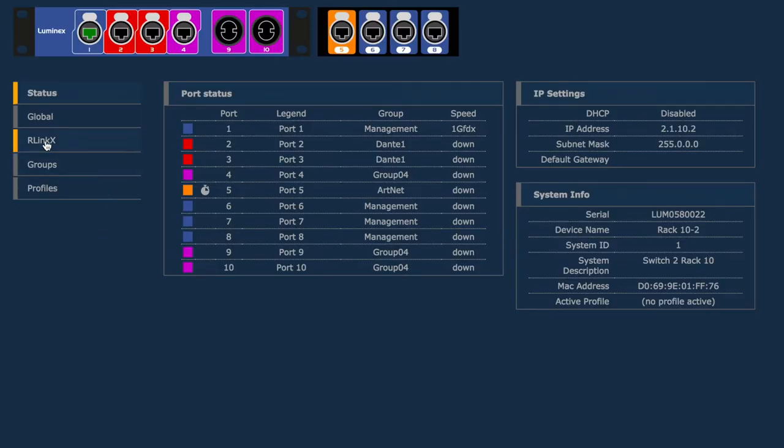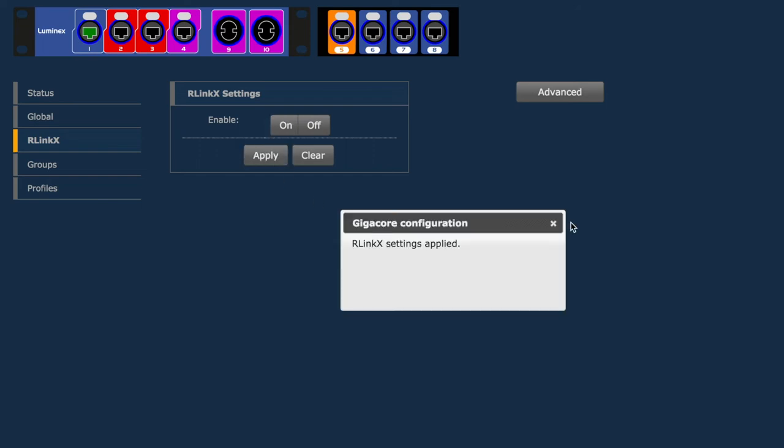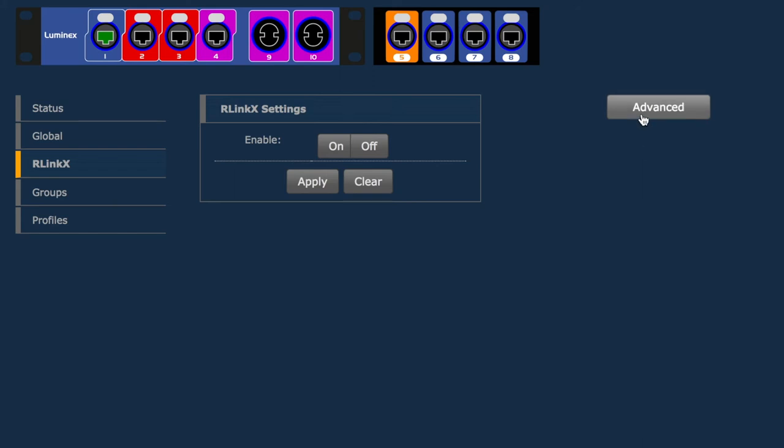Should a link fail for any reason, Luminex's R-Lynx redundancy protocol ensures fast recovery. Enabled on all ports and indicated by a blue LED when active, such redundancy offers a stress-free, seamless 20-40 millisecond switchover speed to a redundant link.